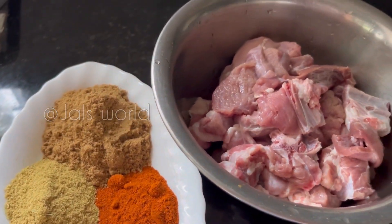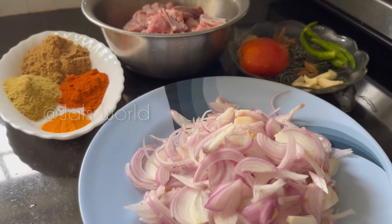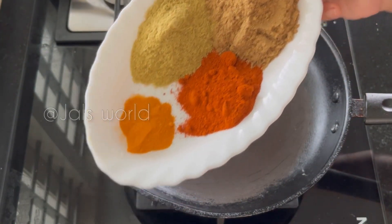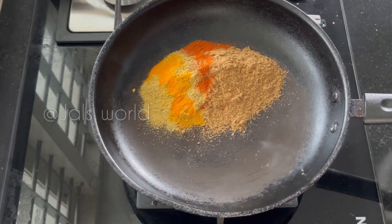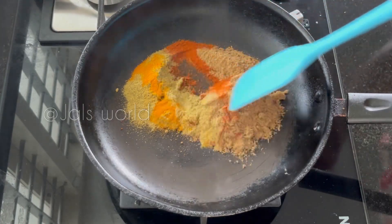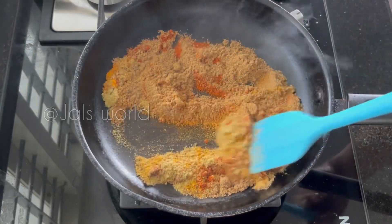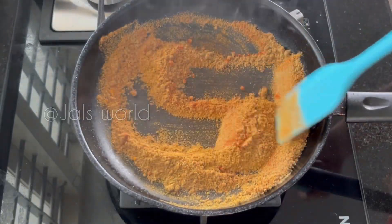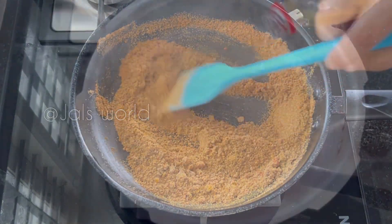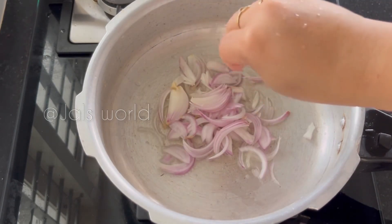Add 1 tablespoon into it. Put the sauce on the sauce and make it better. Put the sauce in the sauce and water. Cook it in half and let's put this in the bowl.